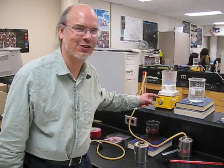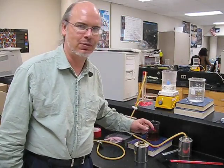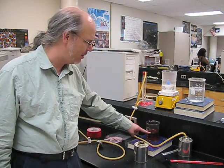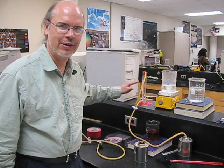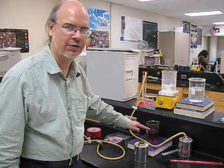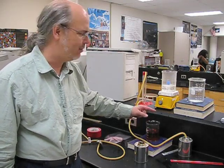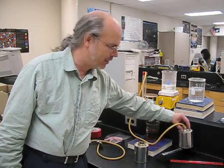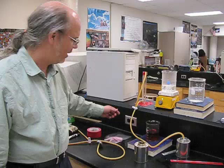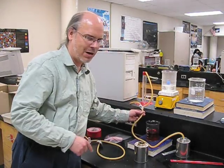This contraption is called a heat engine. What we're going to do is use heat to do some work, as in lifting water from this beaker up into the cylinder. We're thereby going to increase the potential energy of the water working against gravity, and that's going to be done using heat. The technique will be to alternate putting this aluminum canister into hot and cold water, simultaneously operating the three-way valve to direct the water to the proper place.